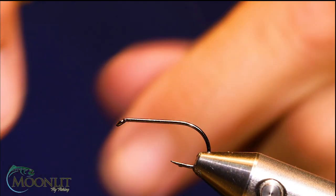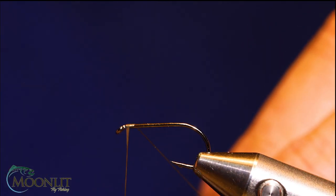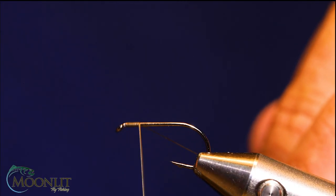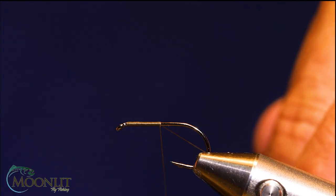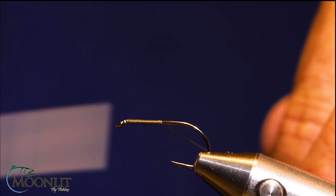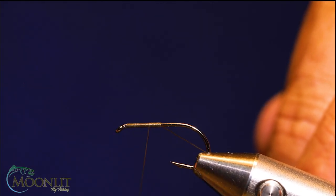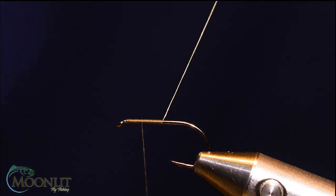I'll start my thread right behind the eye and bring it down to halfway down the shank, roughly about there, and then bring it back halfway. That's where I'm going to start my wing.